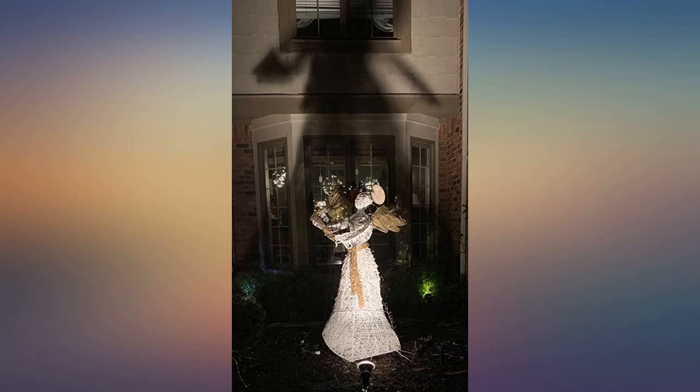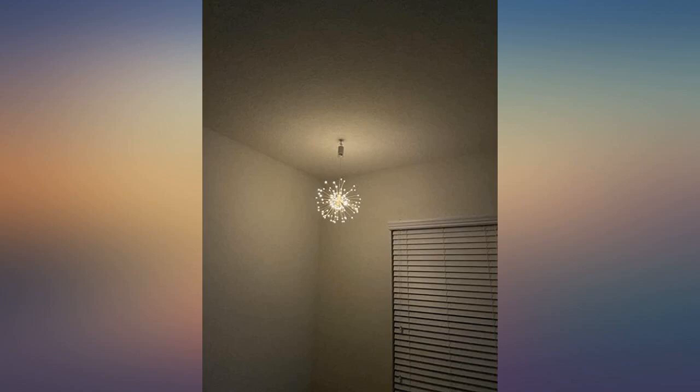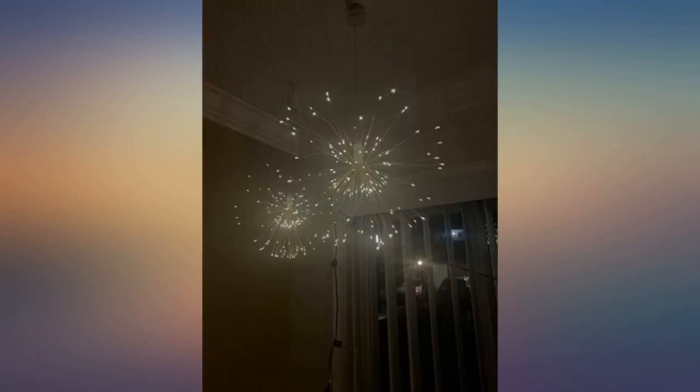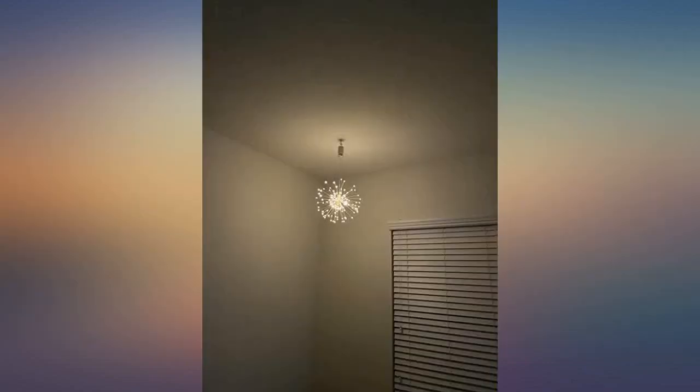These are amazing lights. I was looking forward to using them for Christmas and it looks awesome. Comes with two remote controls and they are the easiest thing in the world to control. We can change the lighting mode by remote. Each one uses four AA batteries. The light intensity can also be controlled. They have a hook at the end which makes it ideal to hang from the ceiling.